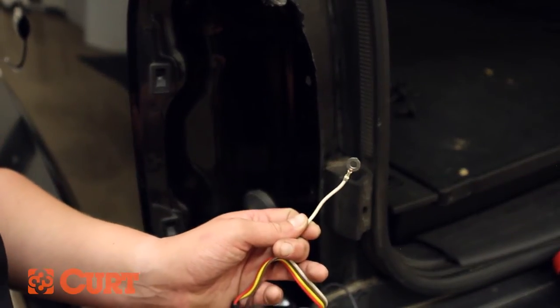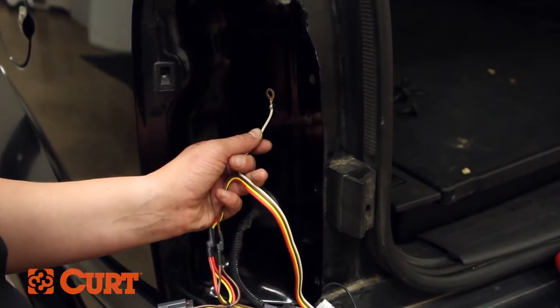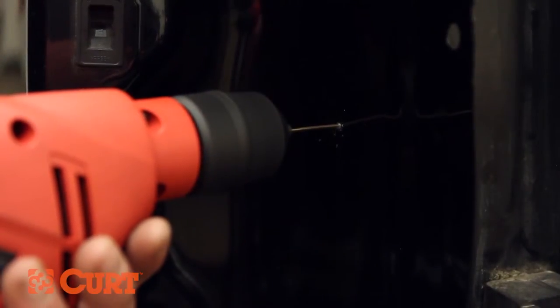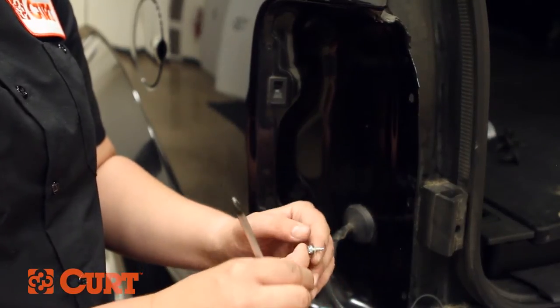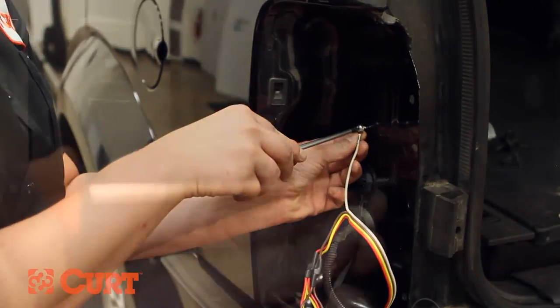Back on the driver side, locate a suitable grounding point for the white ground wire. We recommend drilling a 3/32-inch pilot hole for the supplied self-tapping screw. Slide the eyelet of the white ground wire over the screw and fasten to the frame, ensuring metal-to-metal contact.